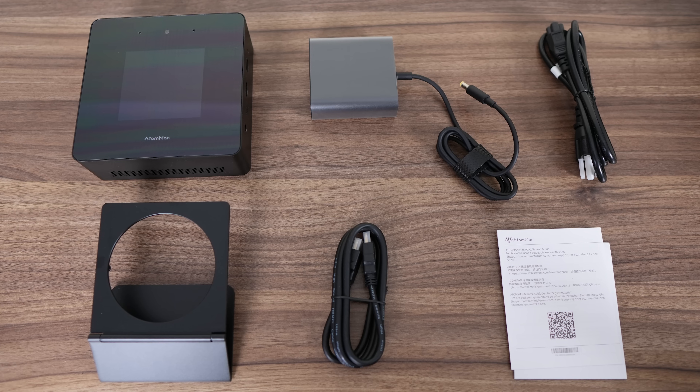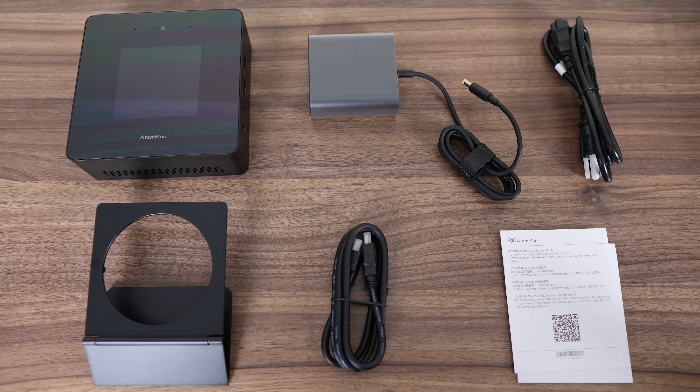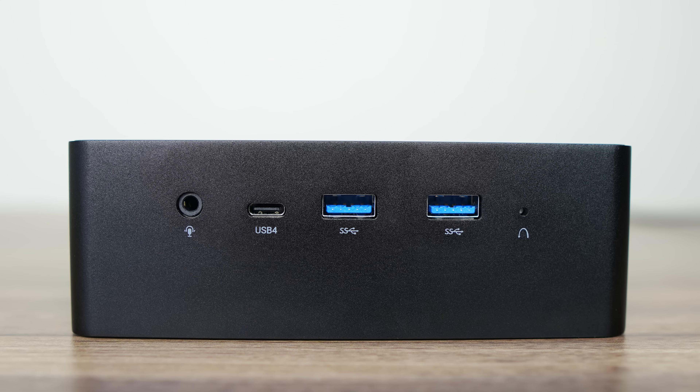Apart from the stand, the other accessories include an HDMI cable, manual, and compact 120W power supply. On the right side of the mini is a 3.5mm audio jack, USB 4, dual USB 3 10Gbps, and a clear CMOS button.